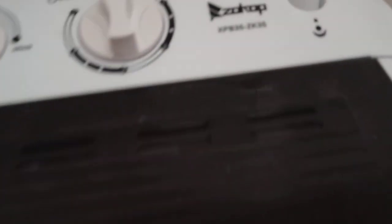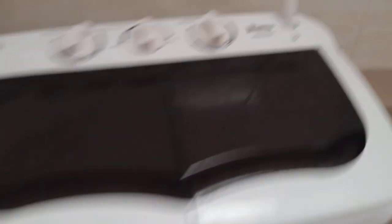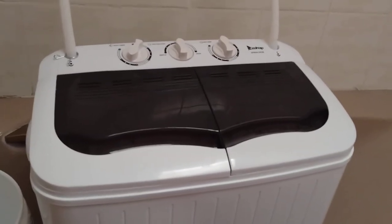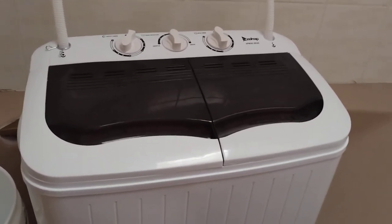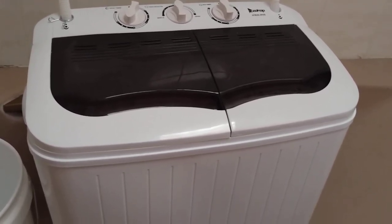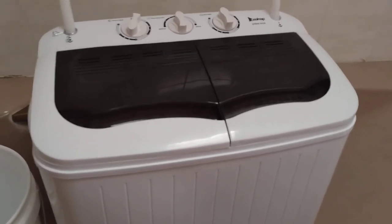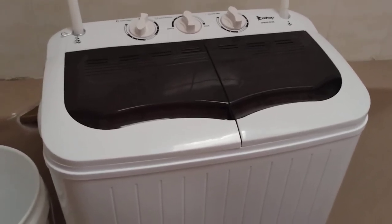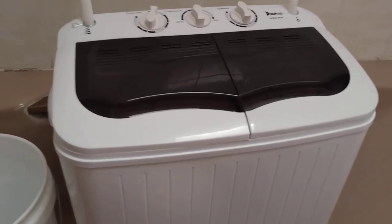There's the model and brand — Zocop. If you want to get this, maybe you don't have the money for a big gas or electric unit, you might like one of these. Just go on eBay, type in Zocop XPB35-ZK35 washer/dryer and it'll come right up. There are smaller and bigger models available too.